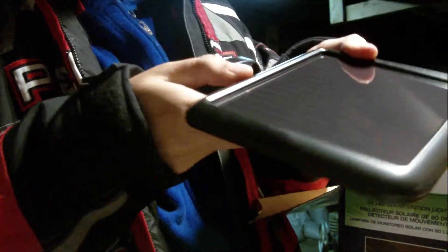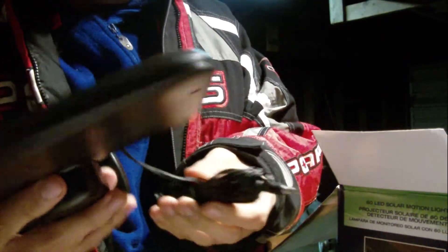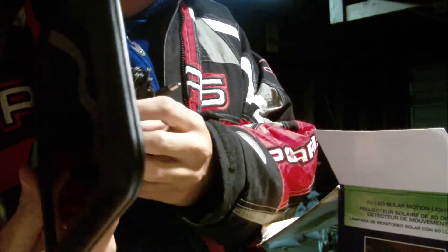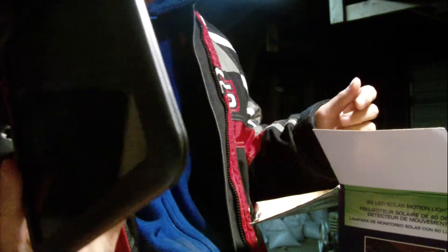This is the solar panel — hi guys. It's got a nice long cord on it, I think about nine feet, so it should be long enough for what I want. This is supposed to go on top of the roof, but I'll have to modify it to fit just right so the sun can get at it, because you can't tilt this or anything.